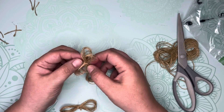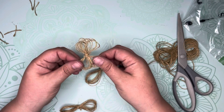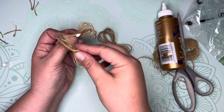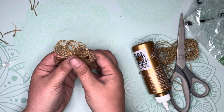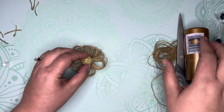Separate the loops in each bundle to create a full looking flower. Glue your bundles together so that they are offset of each other. Arrange your loops to give the flower a full look. Finally, glue the button in the center of the flower.